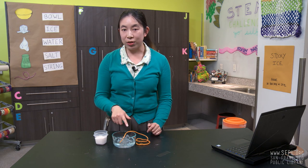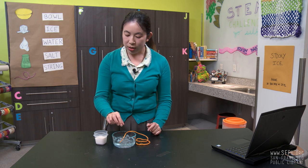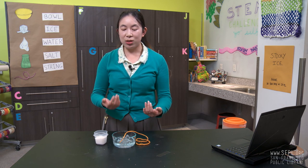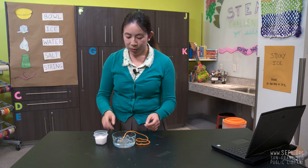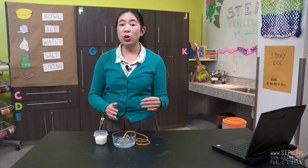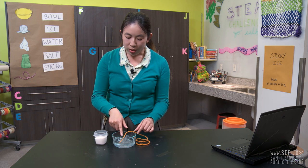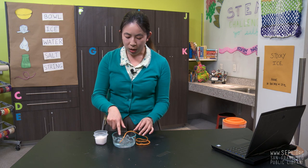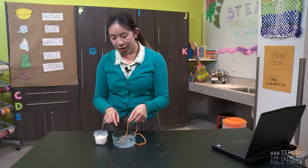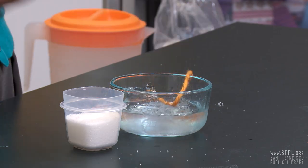If you were watching carefully in that minute that you were waiting, once you sprinkled the salt over the ice, the top of the ice would have melted a little bit. That is what lowering the freezing point does. Because we lowered the freezing point, that means now the water can get even colder than 32 degrees. And when that happens, the water around the salt and ice cubes refreezes just a little bit over the string, letting you pick up the ice cubes. So cool, huh?